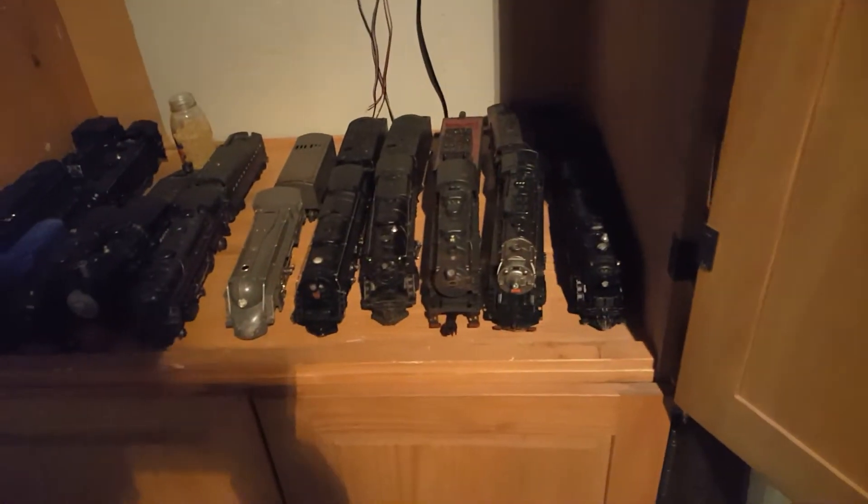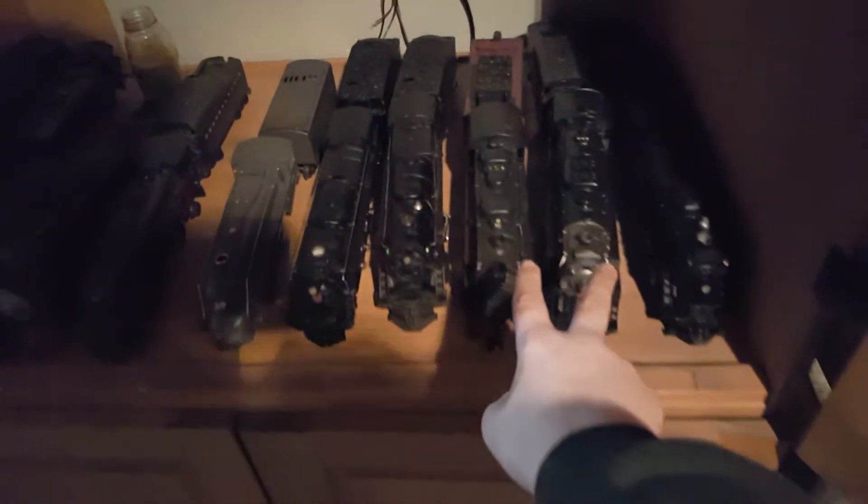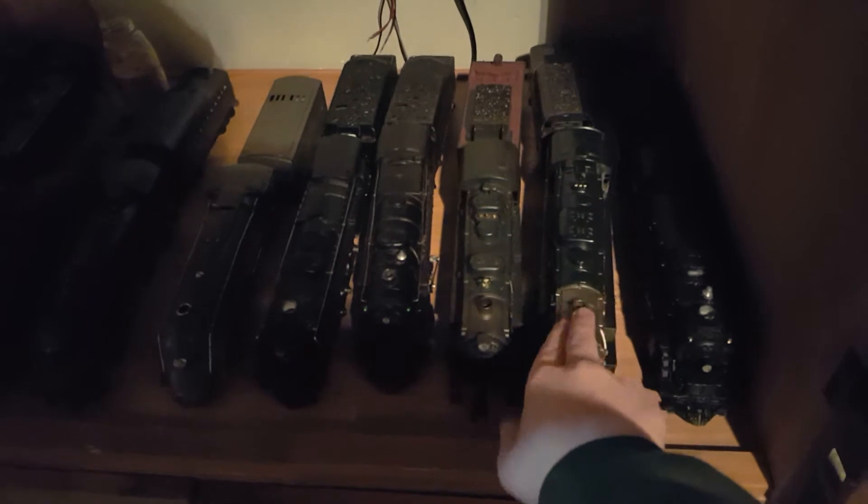One last look at the engines — there's my two Lion Chiefs. This one has a Scout tender on it due to the sound breaking, and then the coupler broke to the tender. That's a little bit expensive — I really don't want to pay like $35 for just a little plastic piece with metal in it. So I put a Scout tender on it and it runs fine, with no sound though.